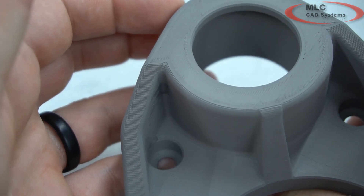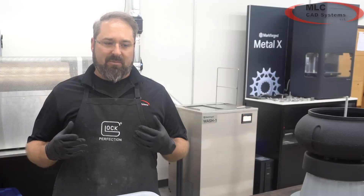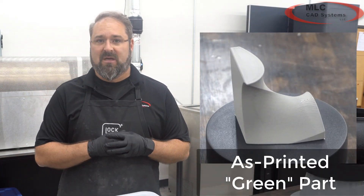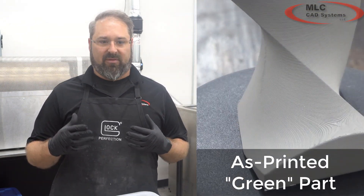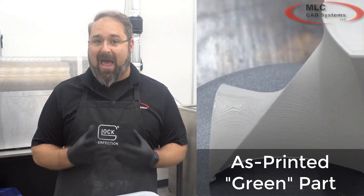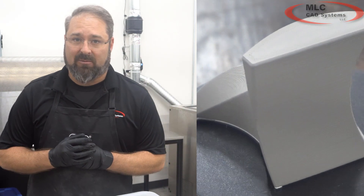3D printed parts on the Metal-X can be a little rough. It is an FDM style process, and I would like everybody to think of the surface finish right out of the machine as an as-cast type surface finish.